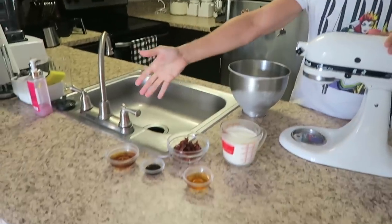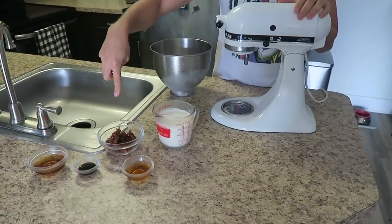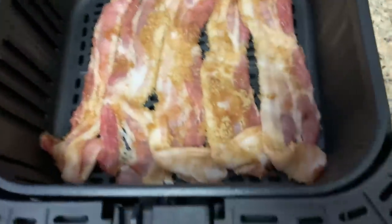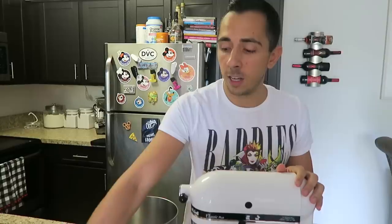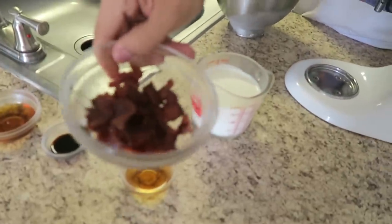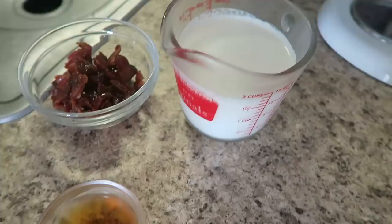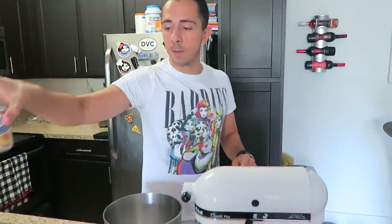So I have all my ingredients set out here. Everything has been chilled for quite some time. My candied bacon — I actually just put brown sugar bacon in the air fryer. I coated my bacon in brown sugar and put it in the air fryer, then I just cut it up into little bits. So I have some maple syrup, vanilla, bourbon, heavy cream, and the sweetened condensed milk.